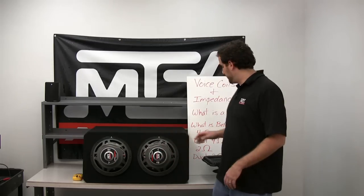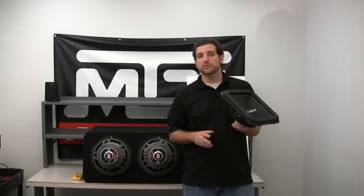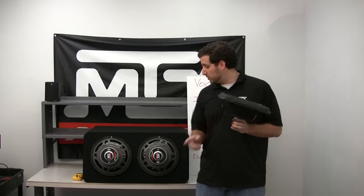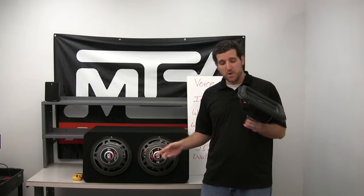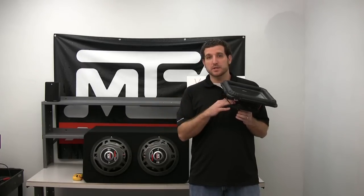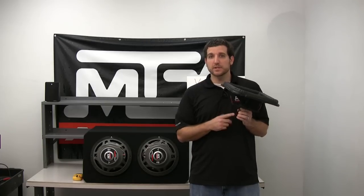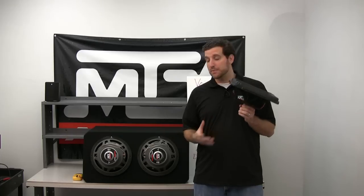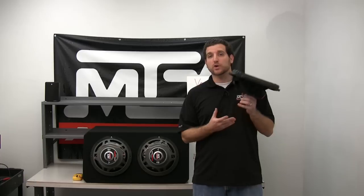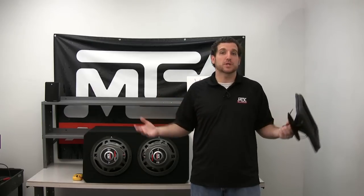So what is a voice coil? A voice coil is a magnetic winding — it's an internal part of the subwoofer that connects to the cone as well as to the input terminals on your subwoofer. As an electrical current is passed from the amplifier into the subwoofer, a magnetic field is generated around this voice coil. That field interacts with the magnetic field created by the subwoofer's magnet, causing the subwoofer to move according to the signal coming in from the amplifier — in this case, a music note.